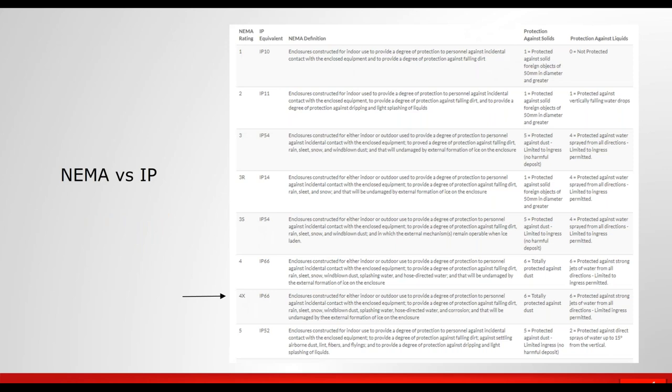NEMA 4X is equivalent to IP66. The enclosure must be protected against strong jets of water from all directions — up, down, from the sides, from the bottom, and from the back. Additionally, it must be protected against corrosion. That can be accomplished by building the equipment out of stainless steel or engineering it with non-corrosive composite material, like a thermoset resin or epoxy resin.